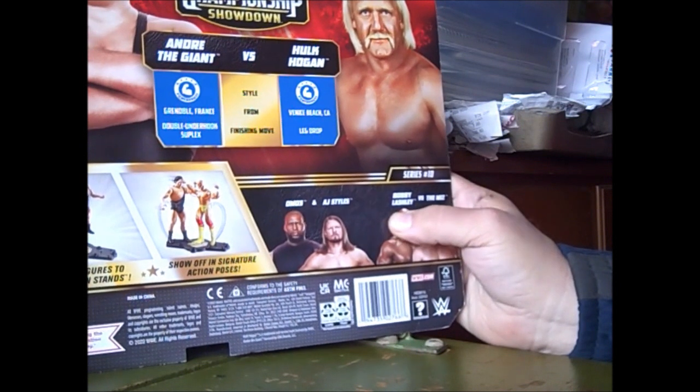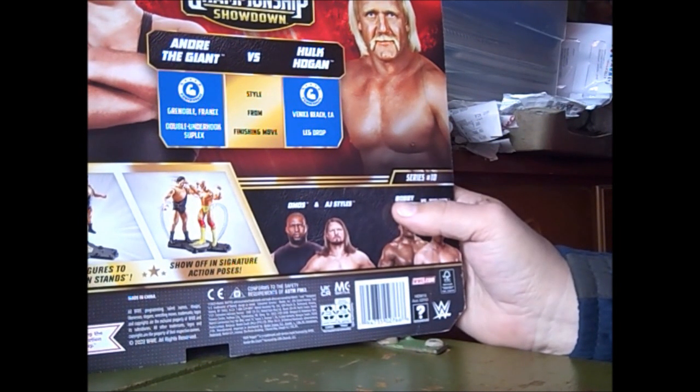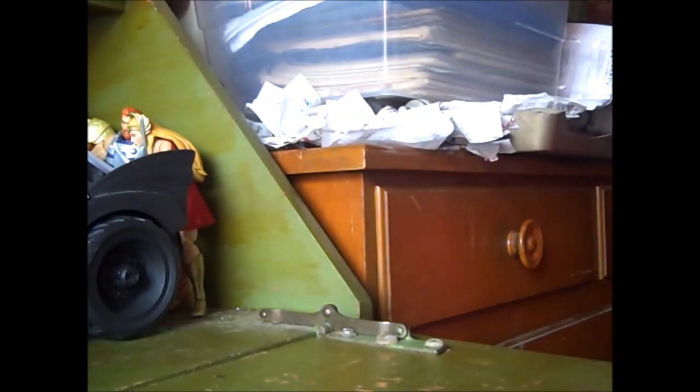As you can see, they have Hulk Hogan and Andre on the back, because this is when Hogan won his first championship and Andre pummeled the hell out of him. Hulk Hogan wasn't even sure if Andre was going to drop the title to him. But let's open it up and see what they look like.